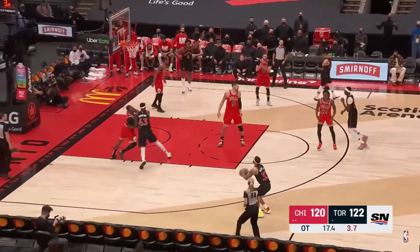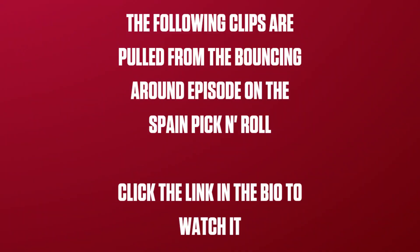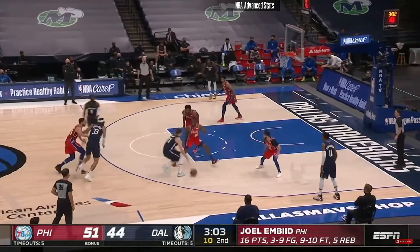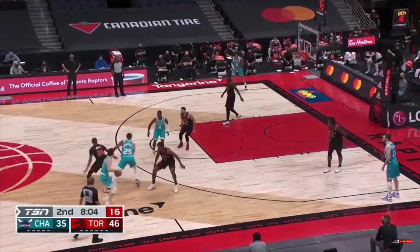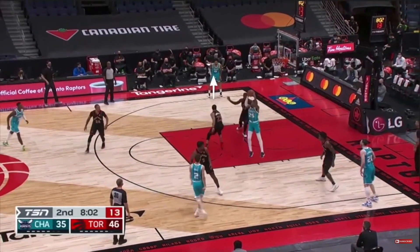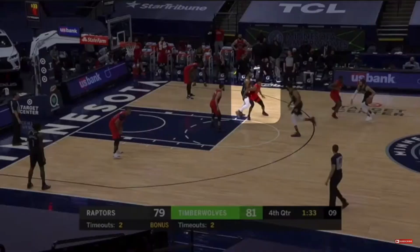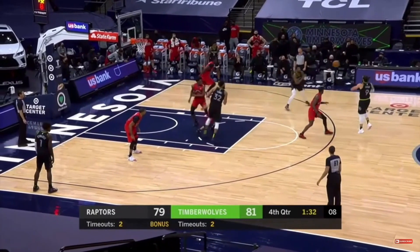Here we'll see Gary Trent Jr. as that back screener before he leaks out — that's the wrinkle. There are three ways to guard Spain actions: the drop and switch, where the big man drops and the guard or wings switch; switching everything, which we've seen from the Raptors in the past and will likely see more this season; and thirdly, no switching, which is typically dependent on the player at the point of attack being able to climb the initial screen and the communication of the other two players to navigate the back screen in unison.